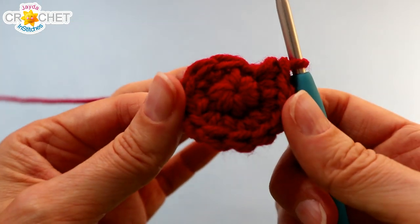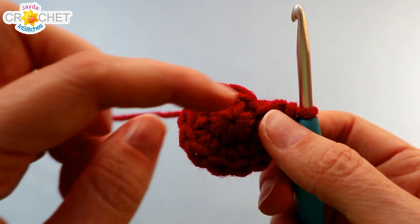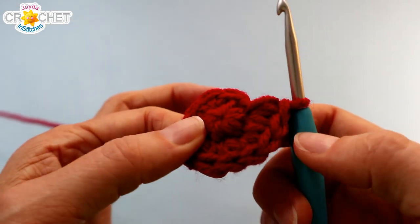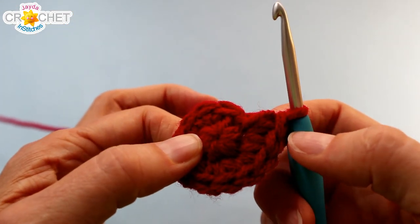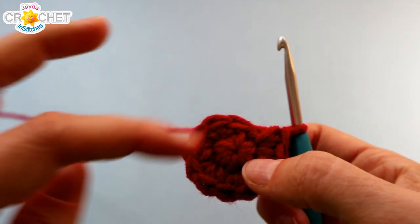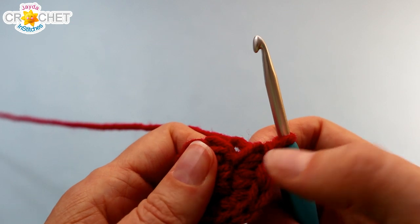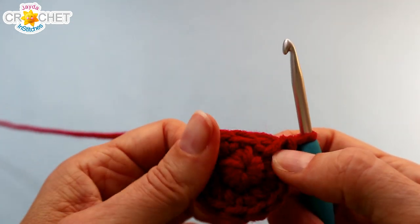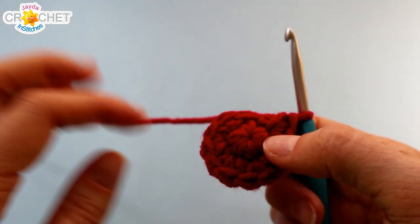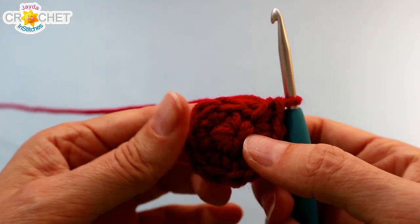At the end of row two you should have twelve stitches. And if you have trouble keeping track of the start and stop of your rows you can use your stitch marker. You can put a stitch marker at the end of every row to mark the last stitch, and from here on out you can move it every row so that you always know where the end of your row is. If you are fine just counting since it is a small stitch count, then you don't need to use that stitch marker. Twelve stitches at the end of row two.